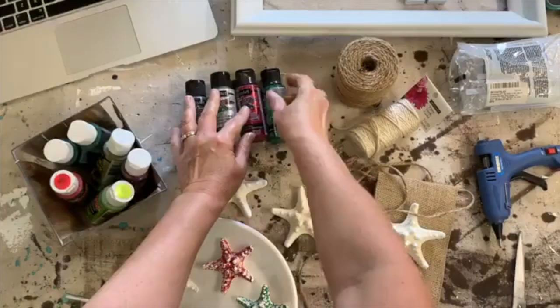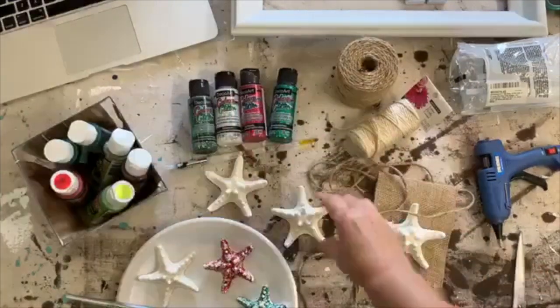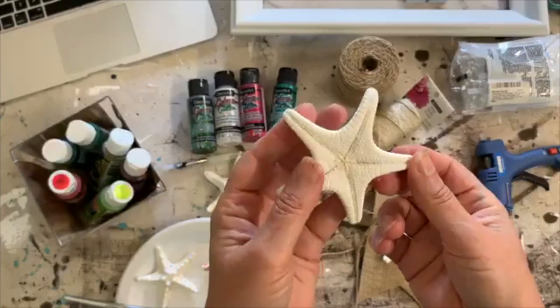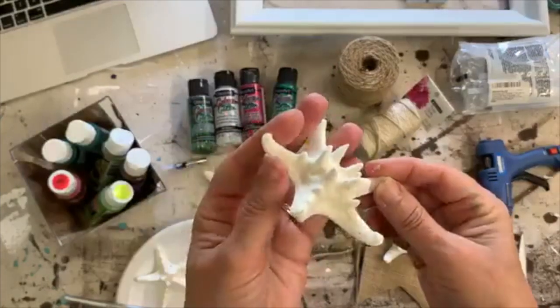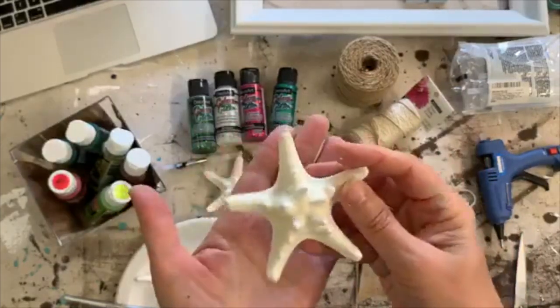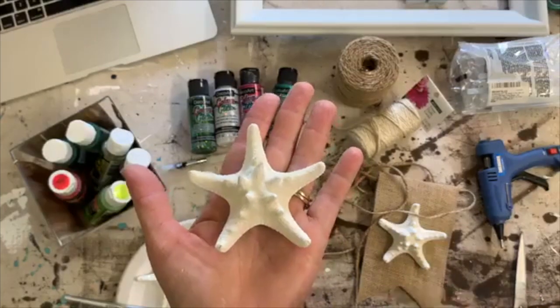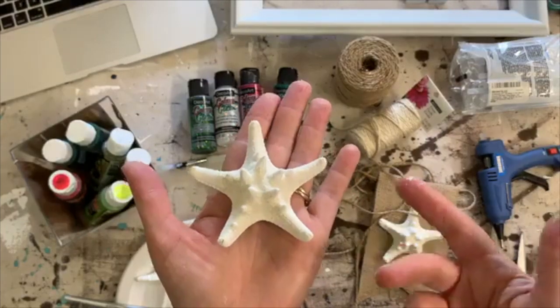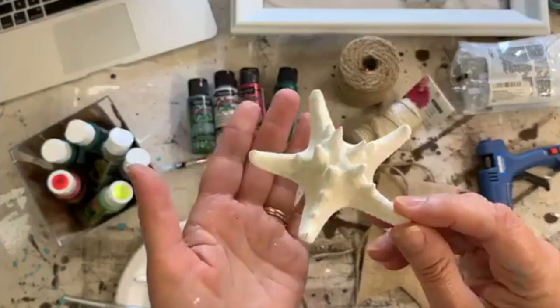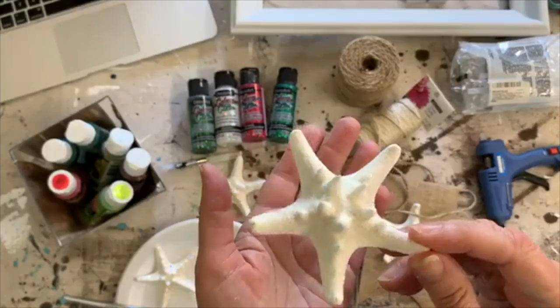I went to Mardell's last week for the first time ever — my sister-in-law took me — and these starfish were in the craft section. I thought they were really cute. They're very lightweight and they're going to make great Christmas ornaments, or if you just want to decorate for summer this would be very summery. I think they'd be cute with turquoise glitter too.